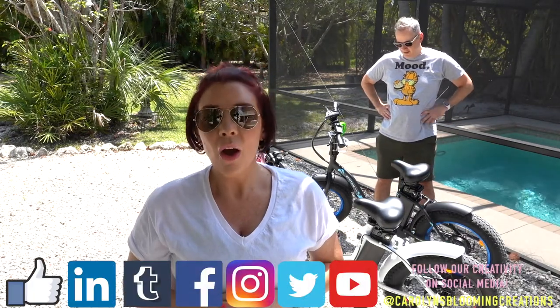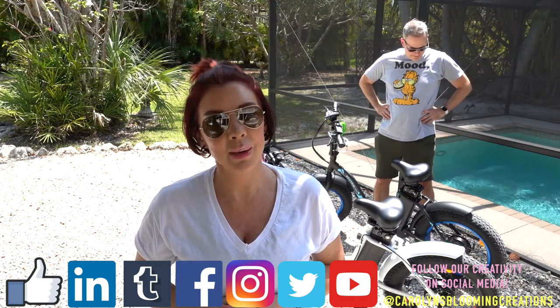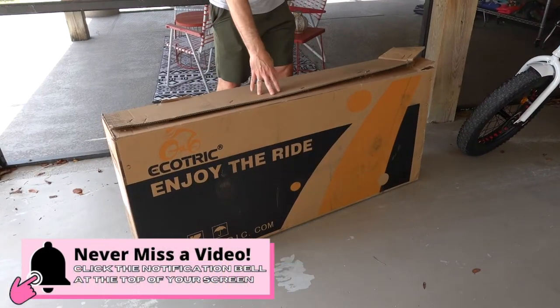Hi everyone, I'm Carolyn Braden and this is my husband Tommy Braden. Today we are going to do a little review on the Ecotrick electric bicycles that we just purchased from Amazon. This is the box that came in from Amazon.